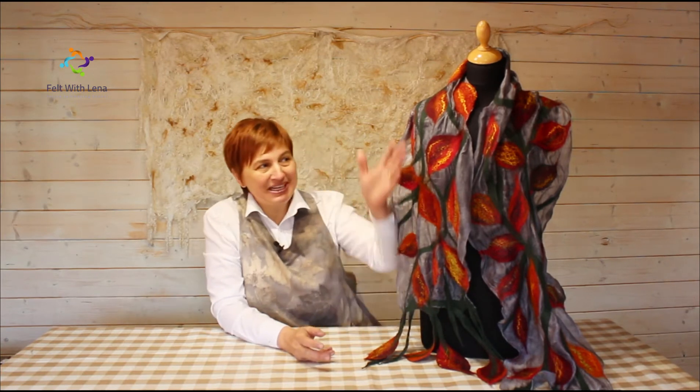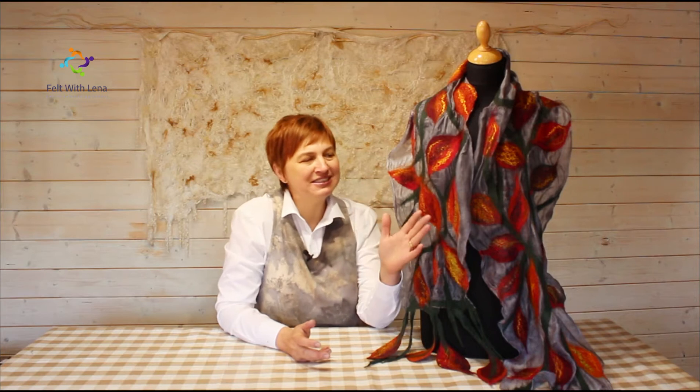This class is perfect if you are a beginner, and it's great for anyone who would like to create a scarf like this, to expand their knowledge a little bit further, and just to have fun and create a fun scarf either for yourself or anyone — and give a beautiful, beautiful present.